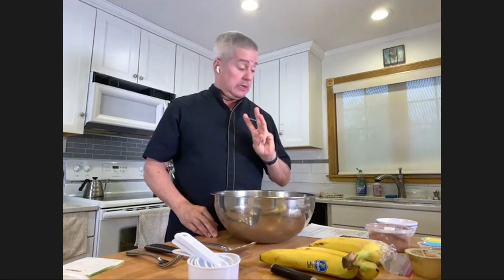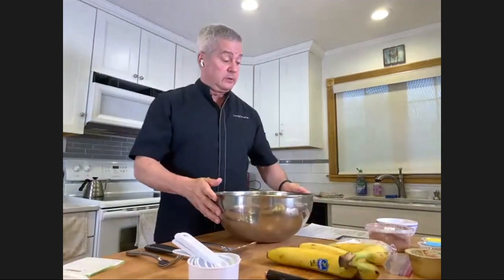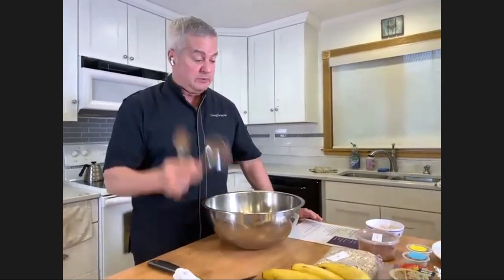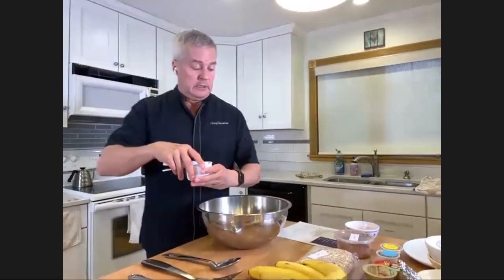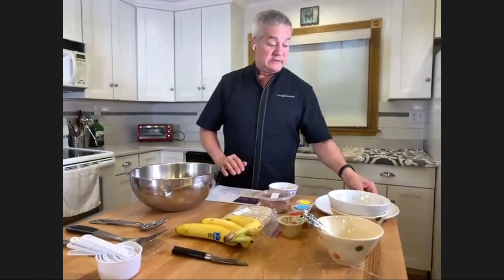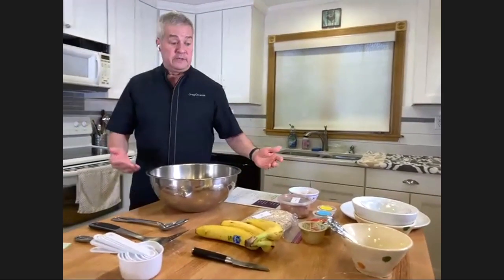We're going to start by peeling three bananas and smashing them up with a fork. It's helpful to have a bowl. I'm going to preheat the oven at 350 - that's started. I have forks to smash the bananas, a spoon to mix, a spatula to take the cookies off the cookie sheet, a cookie sheet, and measuring cups - these are really important. And all the ingredients which you have on your recipe.